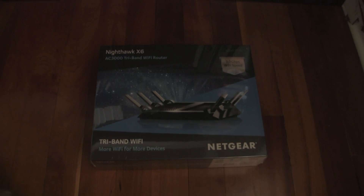Today I'm going to be unboxing and reviewing the Netgear Nighthawk X6 AC3000 tri-band WiFi router. This is model number 7900. You might be thinking, I've heard of the R8000, the Netgear Nighthawk X6, which is an AC3200 router, but this one's a 7900.